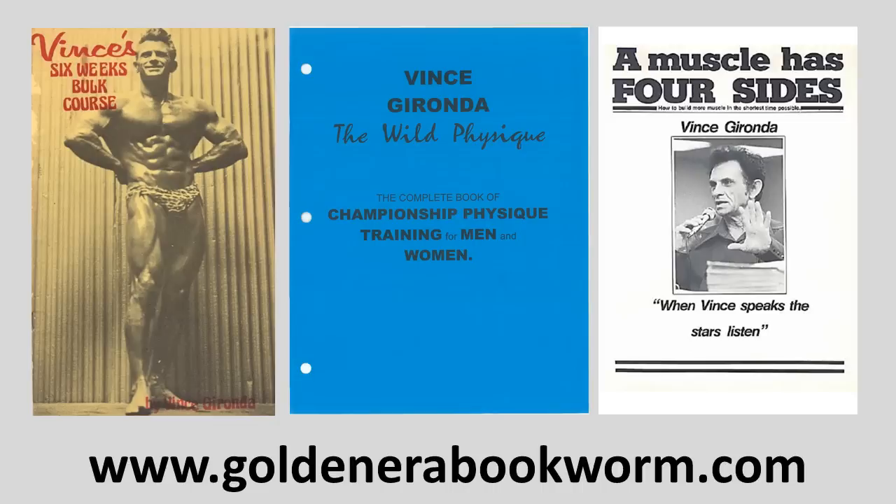If you'd like to learn more about Vince Gironda's courses, there are several courses and books available on my website www.goldenerabookworm.com. The beginner's course I mentioned today is found in The Wild Physique, probably the best book Vince ever wrote. Another interesting course is Vince's six weeks bulk course, though Vince does say you'd have to follow that with his definition course. He also preached a course called A Muscle Has Four Sides, which uses the Silver Era flushing method. All of these titles and many more are available on my website.